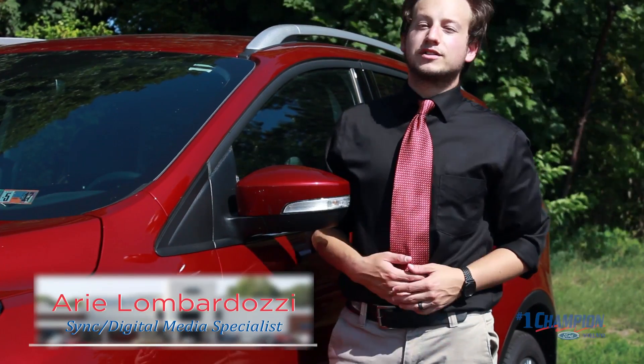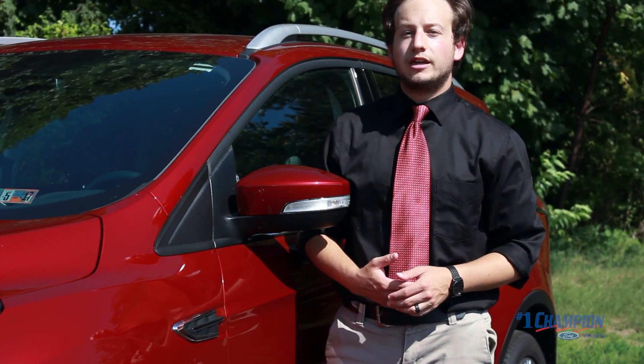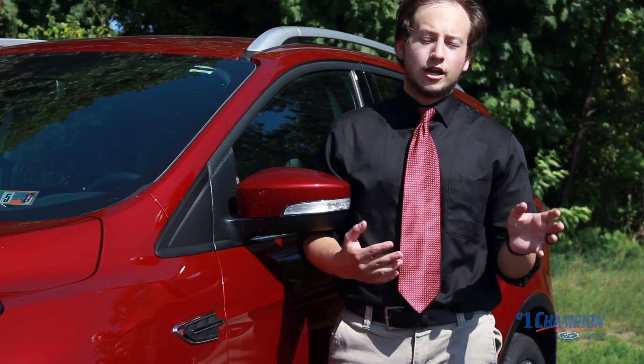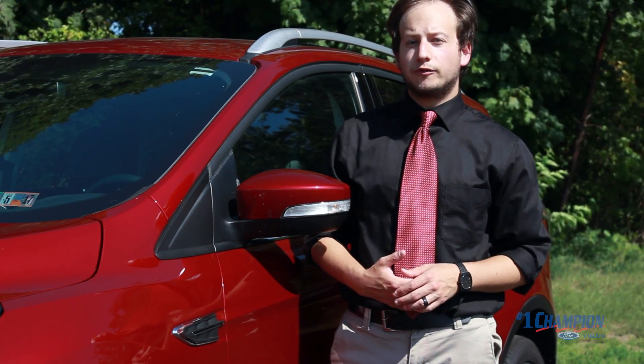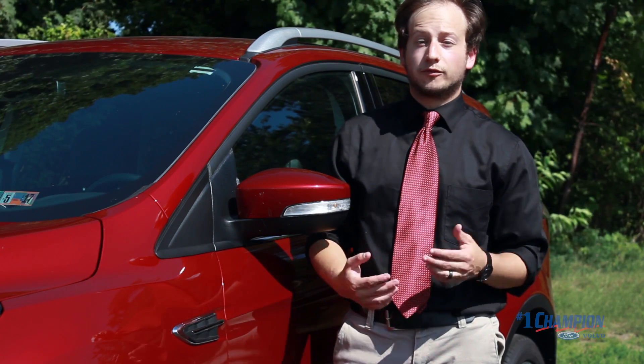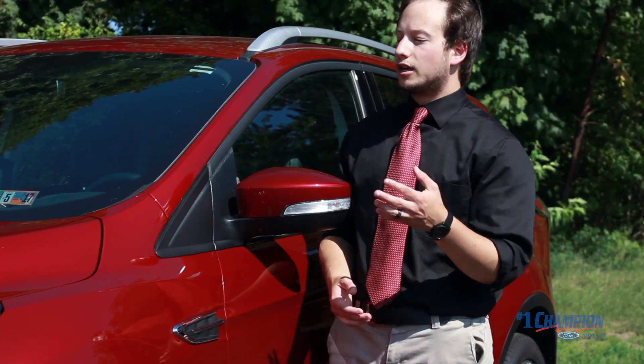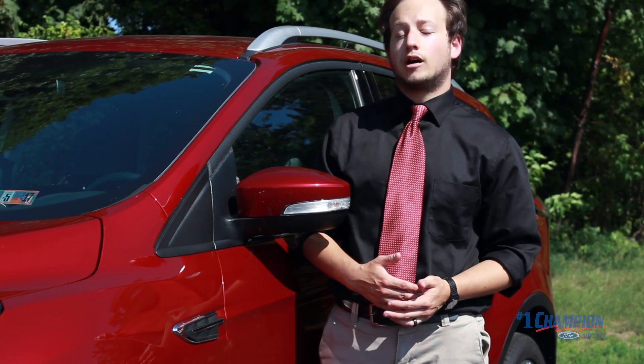Hey guys, Ari Lombardo, E-Sync Specialist here at Number One Champion Ford Volvo, back again to talk a little bit about the Apple CarPlay feature. In another video we covered the Android Auto feature. This is going to be very similar to that app. Apple CarPlay is for iPhone users and it's actually an extension of the SYNC 3 that comes equipped in the 2017 Ford models.